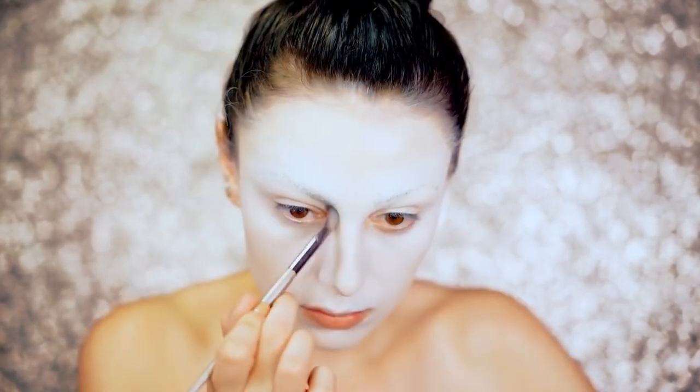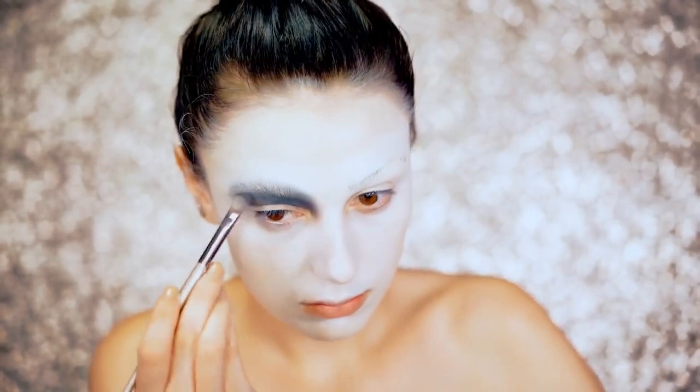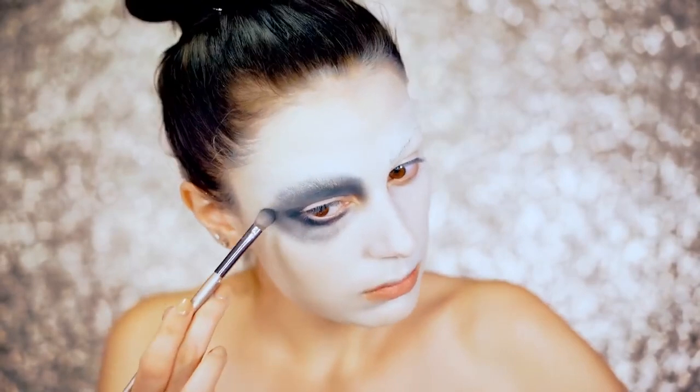So to start off the eye look, we're going to be using a black eyeshadow and we're going to go pretty light with this at first. We're actually going to create a ring around the whole eye so it's going to be really circular and very smoky.